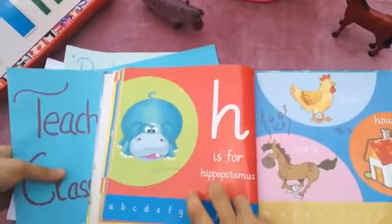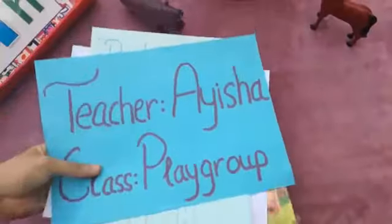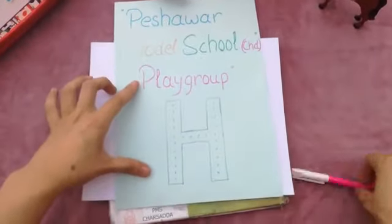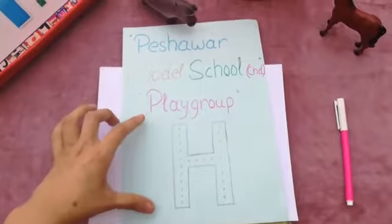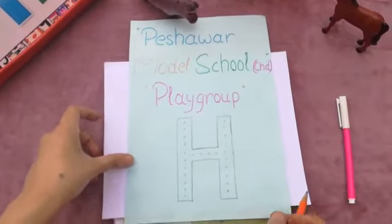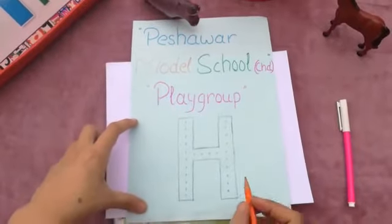So today we will learn how to write and how to draw letter H. So this is our letter H. We will follow these dots and through these dots we will write letter H.